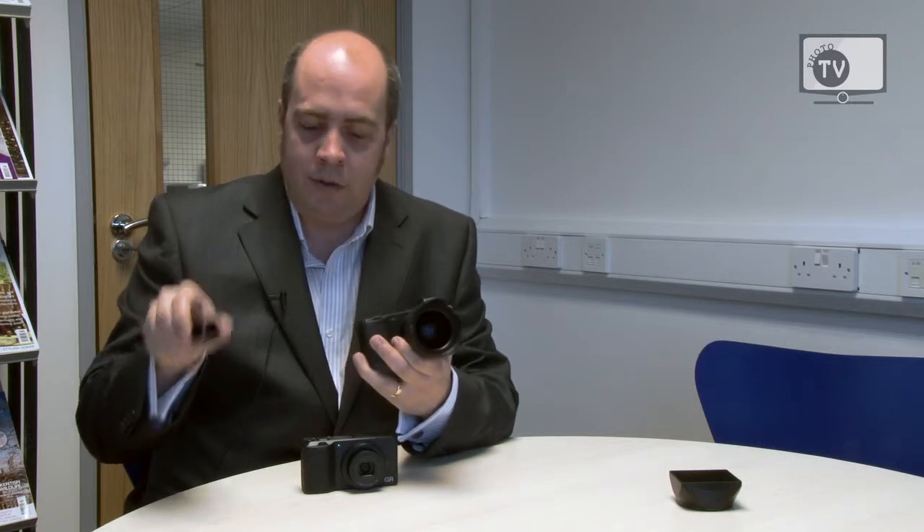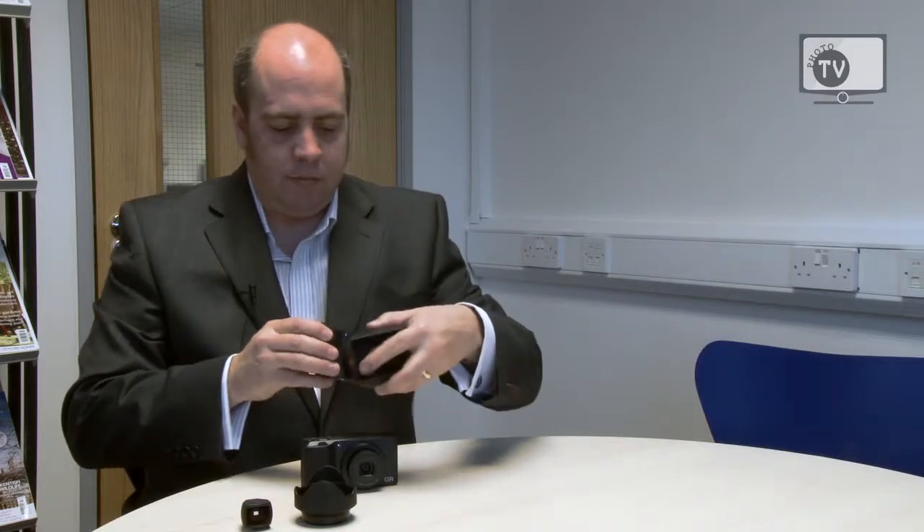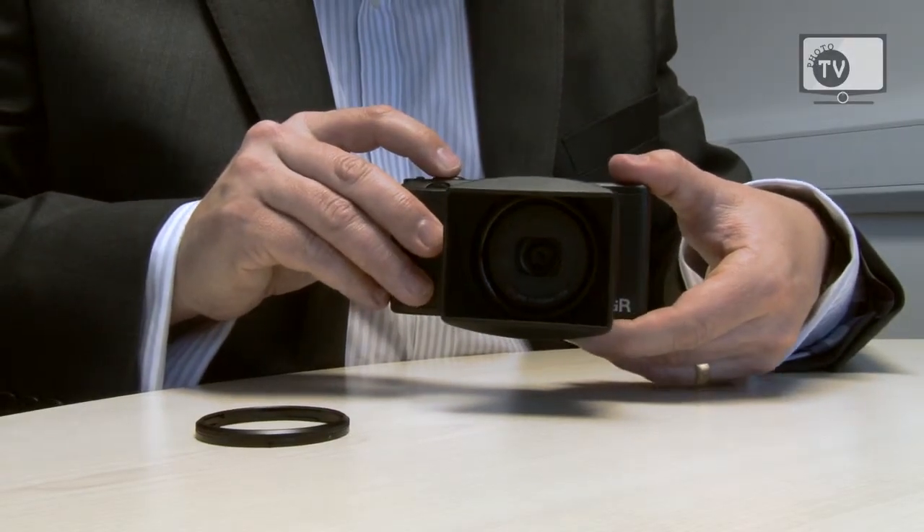The GR also has a range of optional accessories, including a viewfinder which incorporates the typical 28mm view but also the 21mm view that comes with the wide angle lens adapter. There's also an optional lens hood that slots onto the camera to allow for even less glare while you're taking your photos.